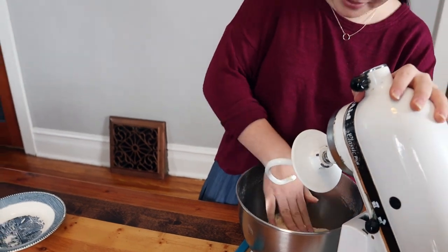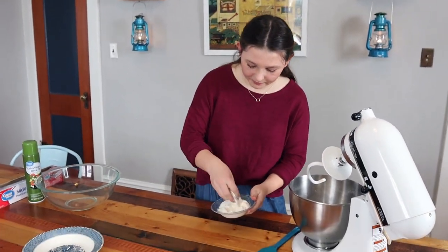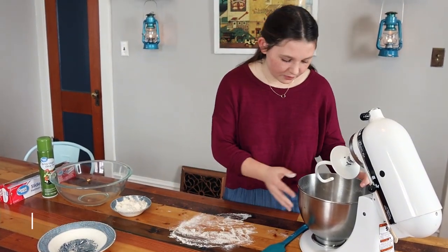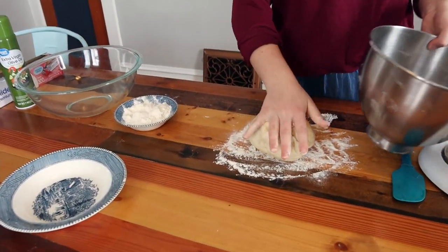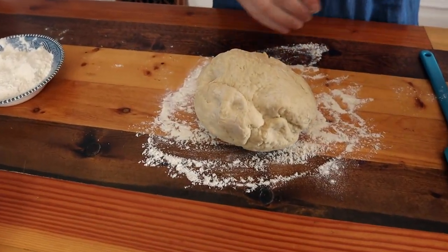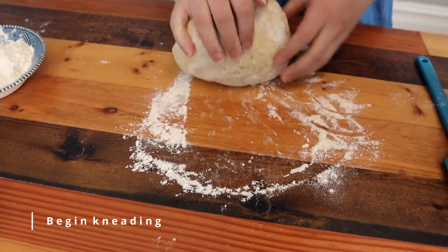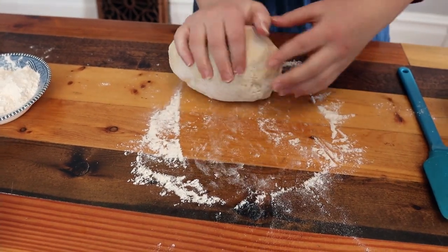Our dough is done mixing and we are just going to knead the dough. You just want to put a little bit of flour down, just enough so it won't stick. Then you're just going to knead this for about three to five minutes and the texture will change a little bit — it'll get to a nice smooth ball.